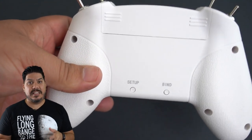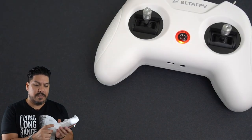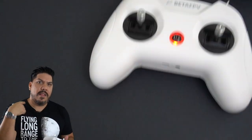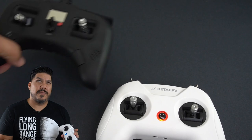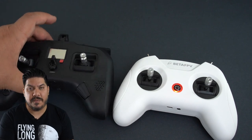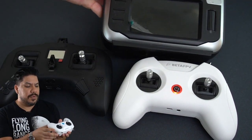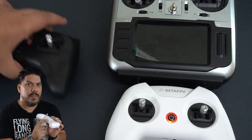There is also a setup button. To switch from D8 to D16 protocols is very easy — all you do is get a little screwdriver, hold that setup button as you power it on. It'll flash two times for one mode and one time for the other mode. It's very easy to switch back and forth if you're flying different types of quads.